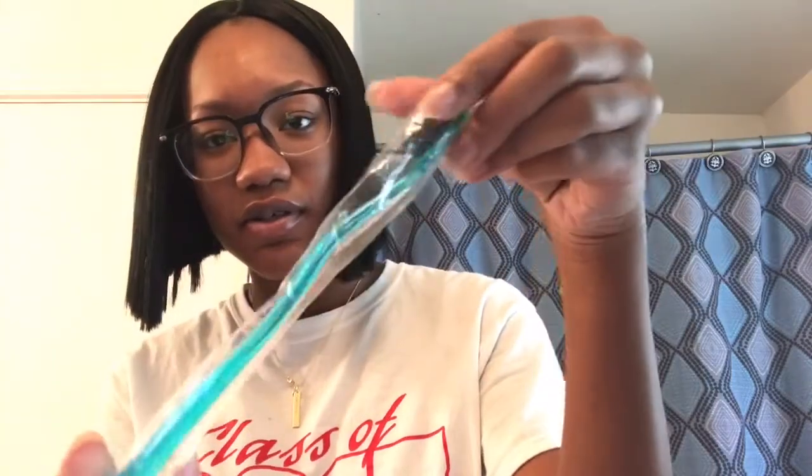Here's the toothbrush that they sent me. And here's the toothpaste.